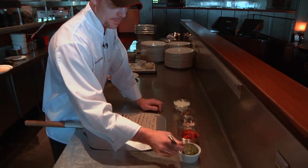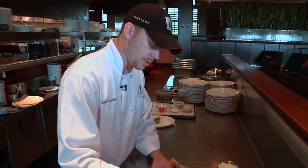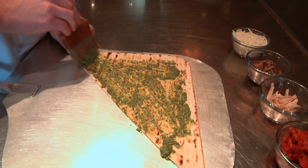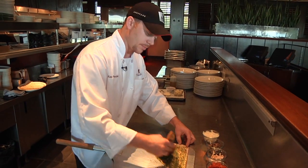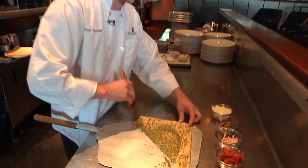We're going to start with pesto. Pesto is just brushed evenly across the entire flatbread — just coast to coast, making sure it gets completely covered. It'll help so the edges don't burn up too much before the center gets crusty as well.